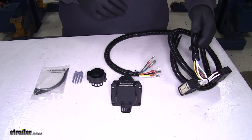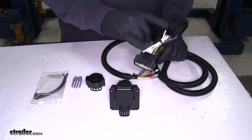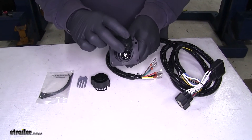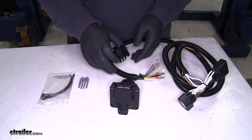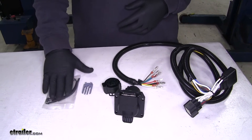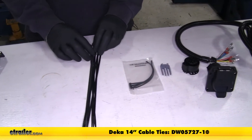This is what you're going to get in your kit. You're going to get your wiring harness, which connects into your factory tow package wiring, your 7-pole plug, and your connector that's going to connect your wiring into your plug, along with some zip ties. I also suggest getting some longer zip ties.